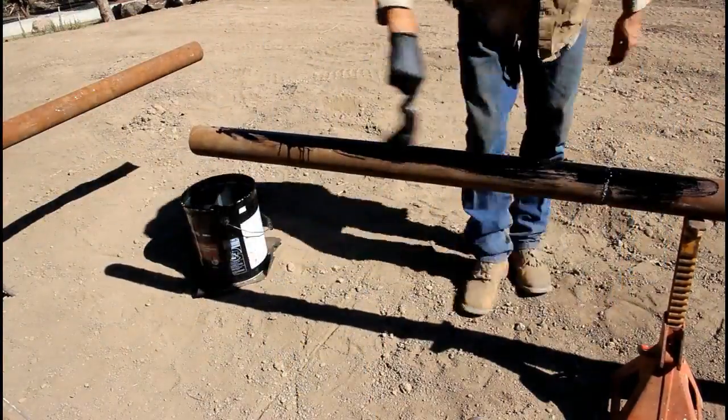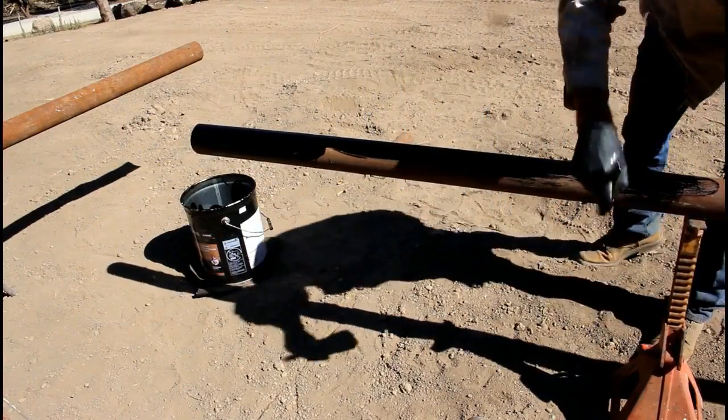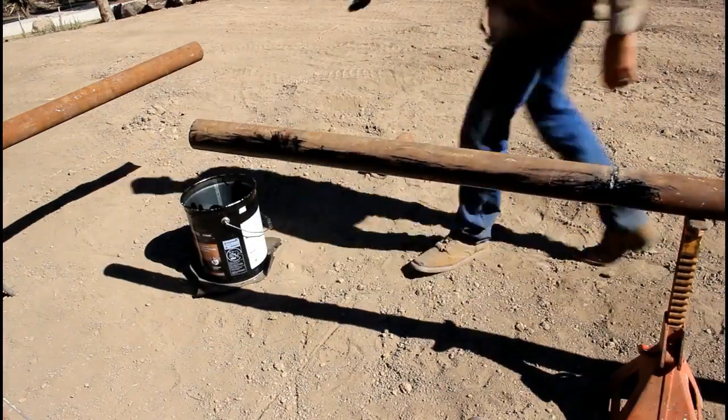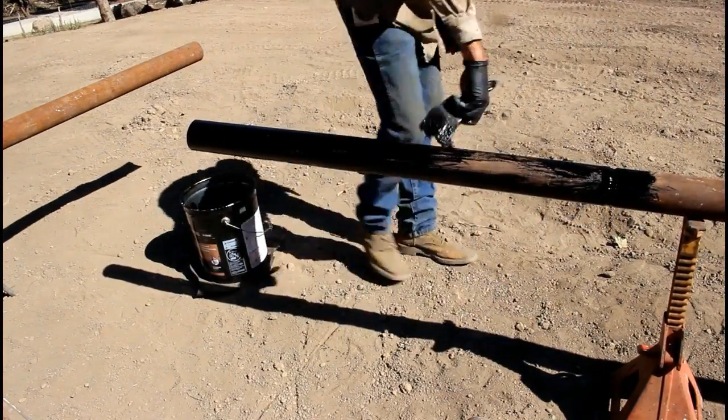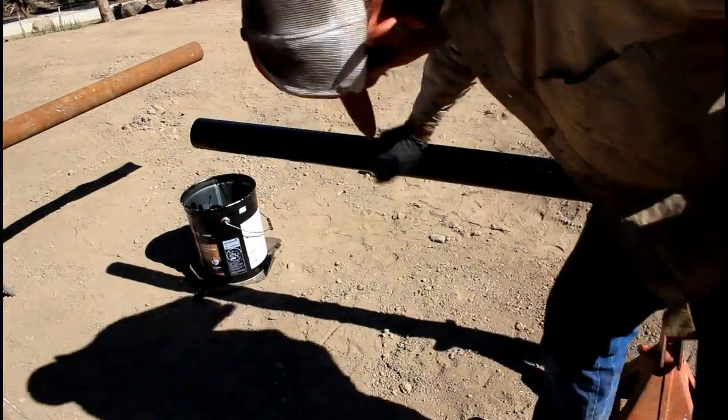I just painted it with some basement tar that I happen to have laying around and let it dry. It's well casing — it's very durable, very tough pipe — but I need to do what I can to protect it from the elements.